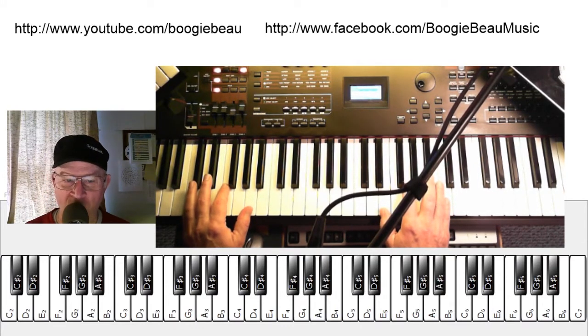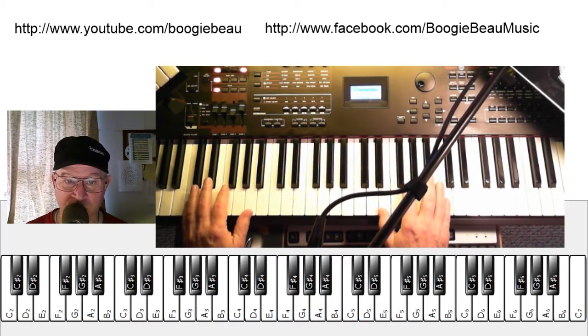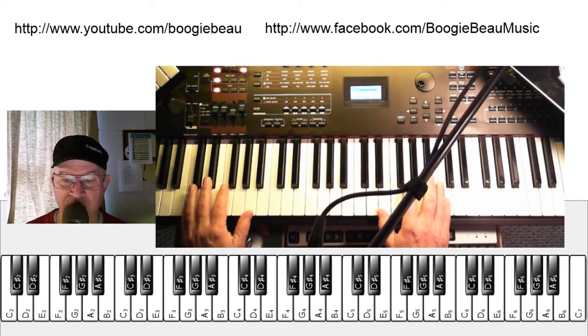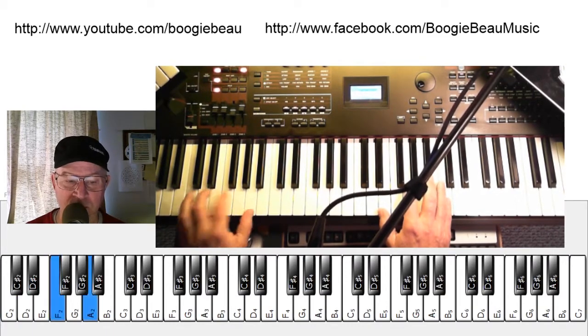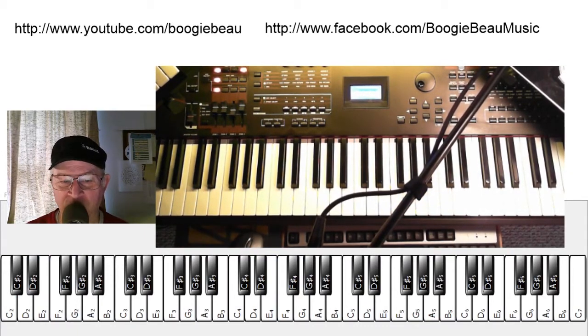You can do that on beat 1, right on the 1. You might start out with something that simple. Now, a short little thing. And it gets a little more interesting if you do it on the 'and' — like 1 and 2 and 3 and 4. So you'll practice with different things like that in your head.